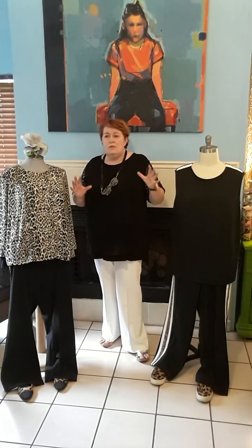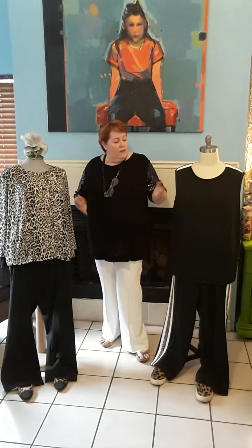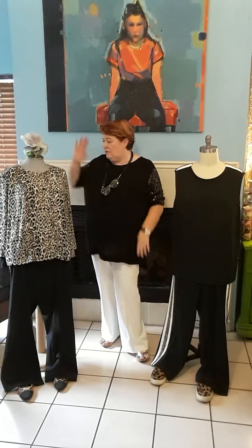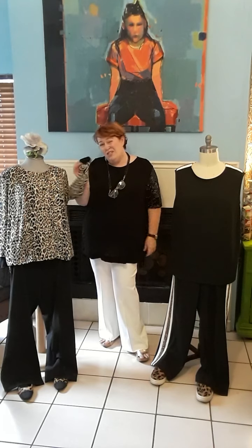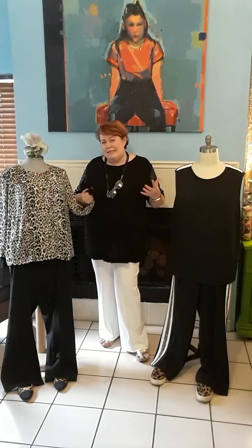And the tops — they're exactly as is out of the envelope. You've got a sleeveless one, short sleeved, and long sleeved. The long sleeved version has rib or knit cuffs, which is quite a fun thing to do — it makes it a little bit more casual.